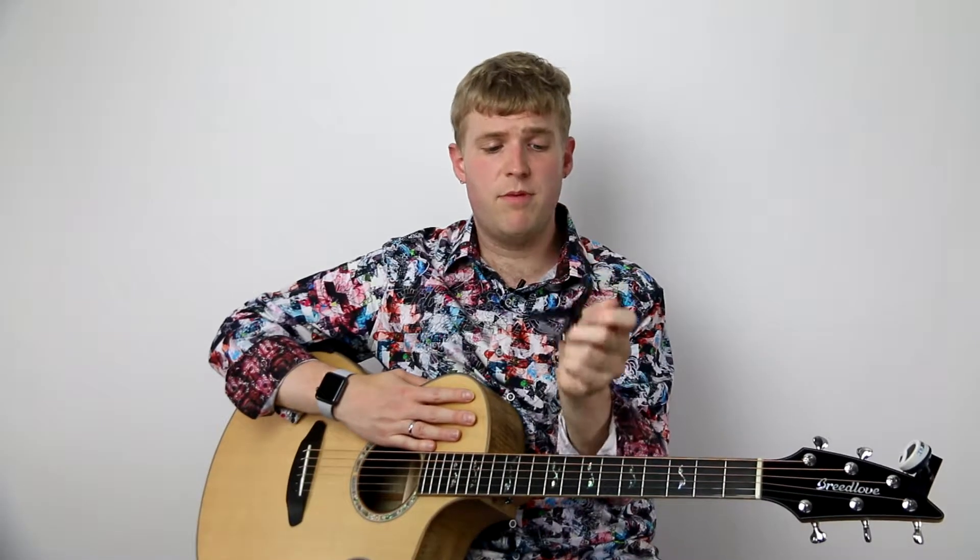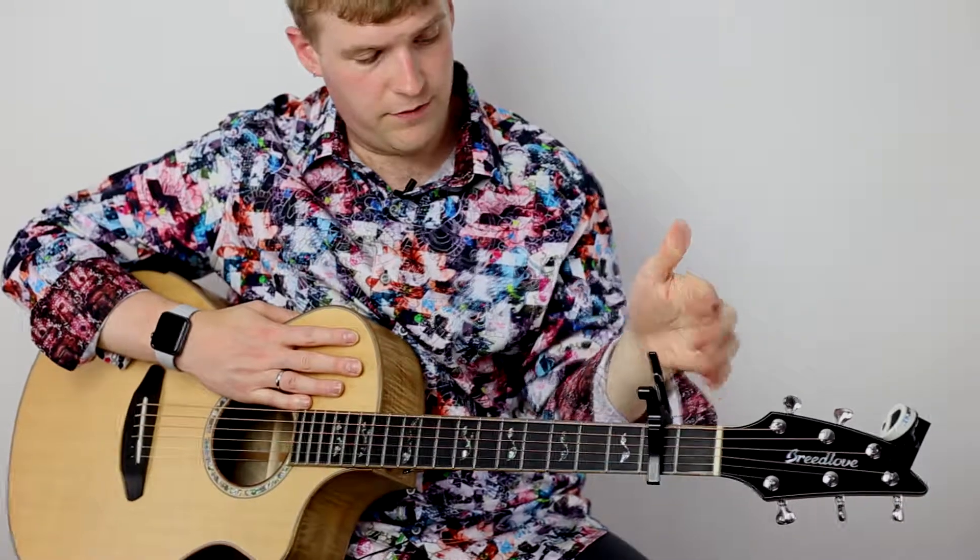The great thing about the Kaiser Quick Change Capo is that it is probably the easiest and simplest capo to use. You simply squeeze to open the capo and then you stick the capo on top of your guitar over any fret.